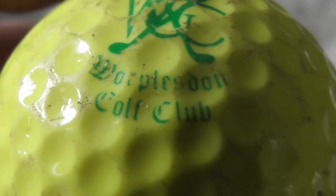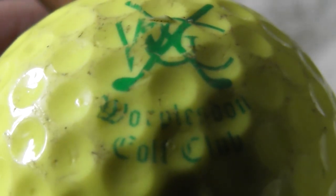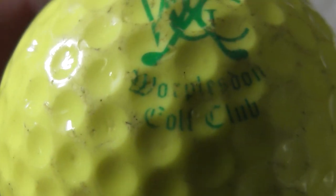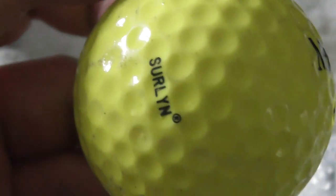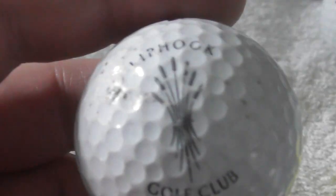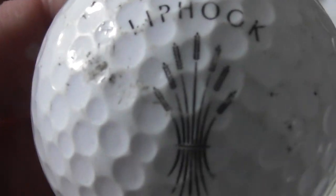Is that an M at the start? Moorpulston Golf Club, maybe? Or is it a W at the start — Moorpulston Golf Club, I think that's what it says. Ball's not too bad on that one. Next: another of these Lip Hook Golf Club balls — I think that's supposed to be wheat.